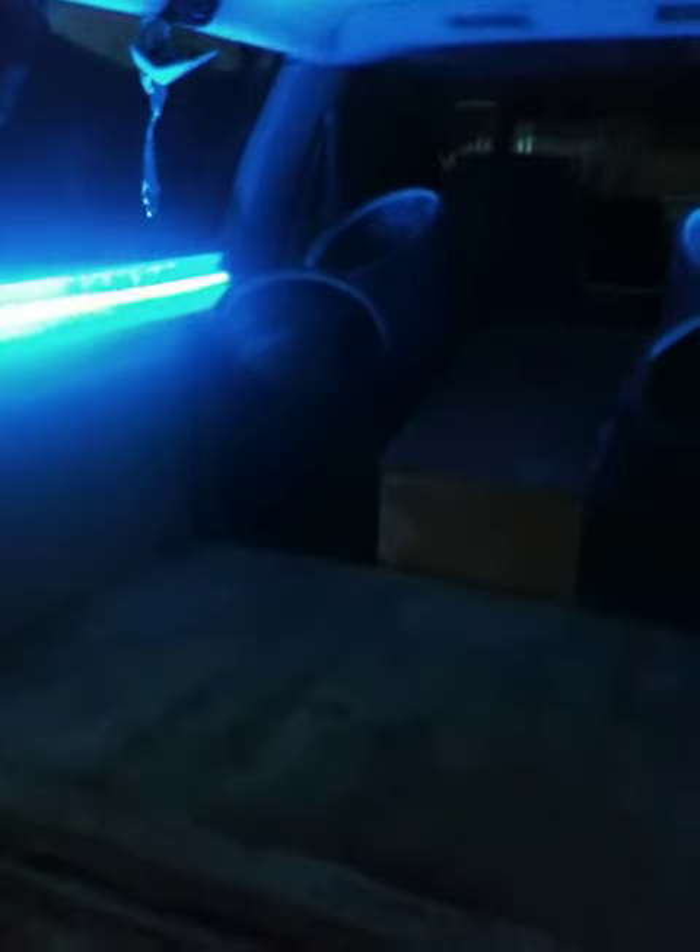Hey guys, Cain here with Ground Scraping Customs. So I've got an underglow kit and I've got the front and back tubes — they're just not hooked up yet. They're going to be flushed into the roof to shine down on the Audiobon subs and amps.